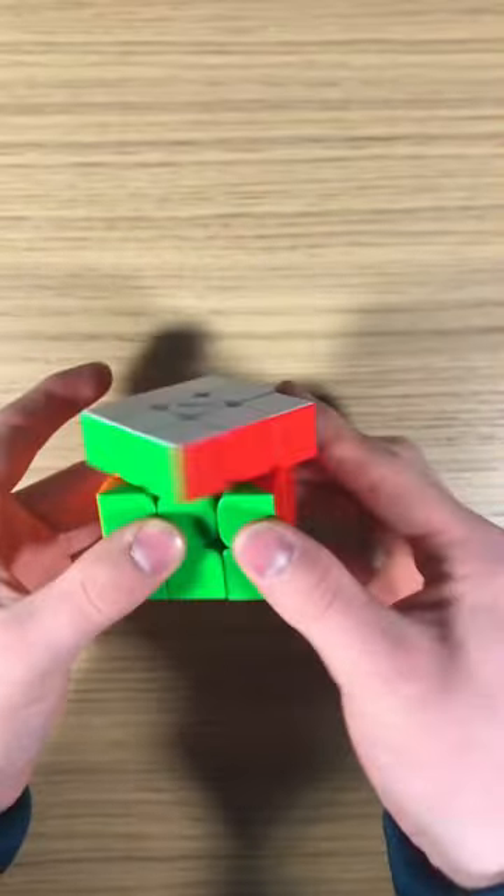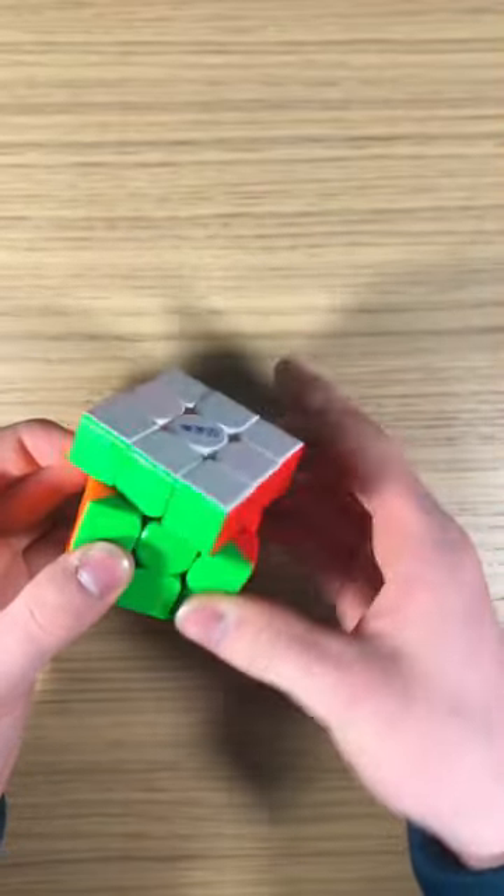Out of the box, the cube is very fast, due in part to this being the Maglo version, with a simultaneously hollow yet dense feeling. I've found tensions to be quite even and usable out of the box, and corner cutting is excellent, with reverse being on par with today's top cubes.